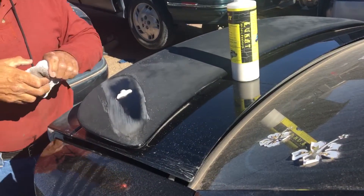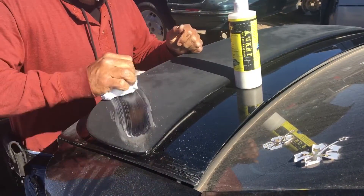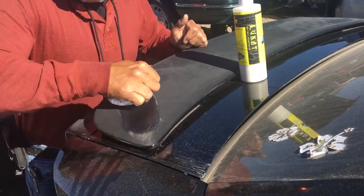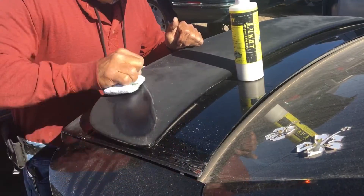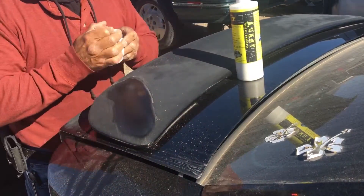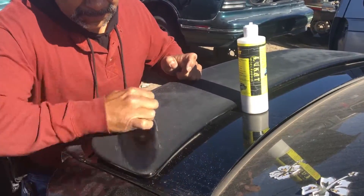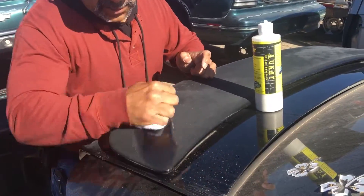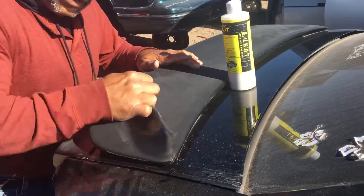They don't want to invest in the machinery — that's cool, it can be done by hand. But if you have a DA, for this you'd want to use a straight polisher, because you want to clean it. You don't really have to worry about cutting it too much because it doesn't bite like a regular cutter. So all I'm doing here is cleaning — look how beautiful that's coming out!